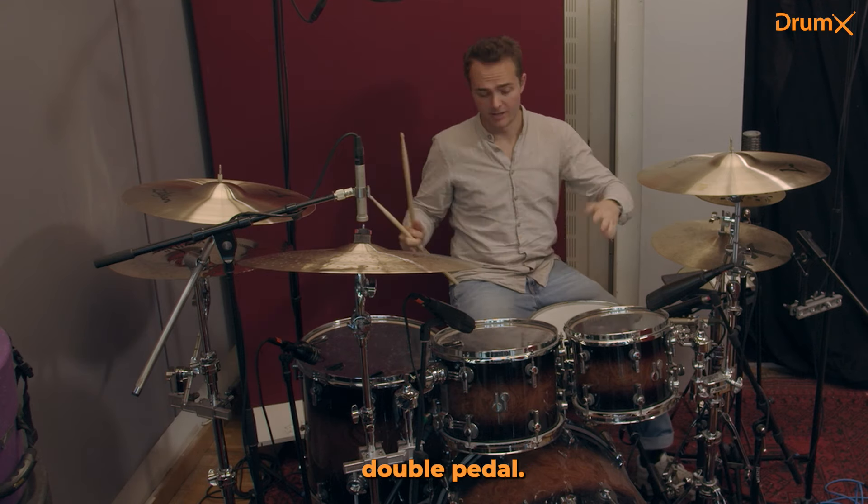Check out drummix.com for more lessons like these — over 9000 to be concrete — and just become a better drummer. Cheers!